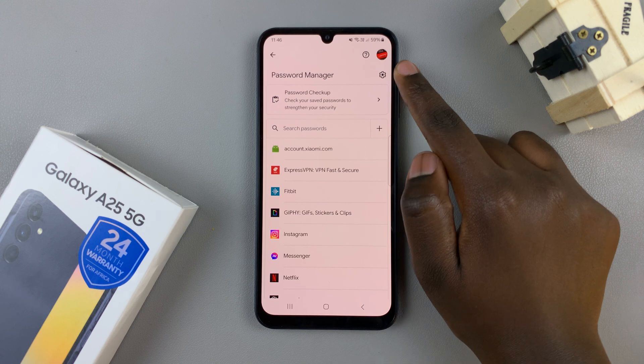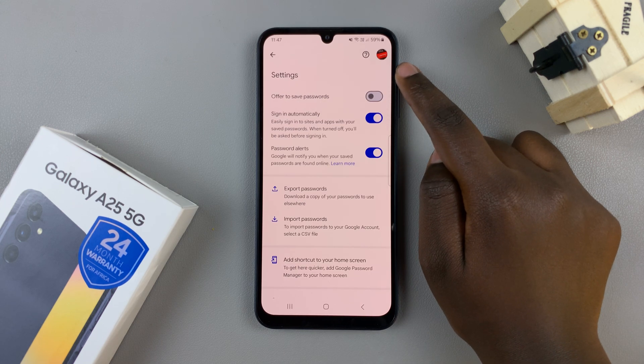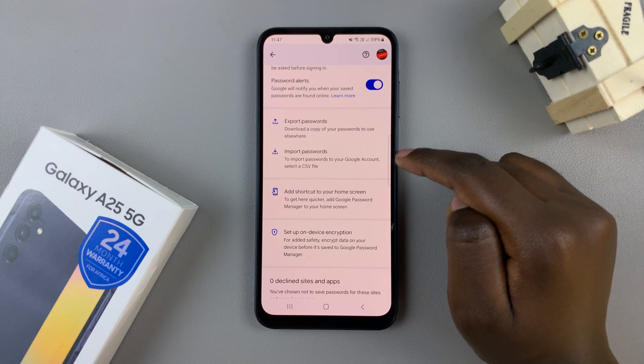Next, tap on the Settings icon in the top right corner and in your Password Manager settings, you should see two options: Export Passwords and Import Passwords.